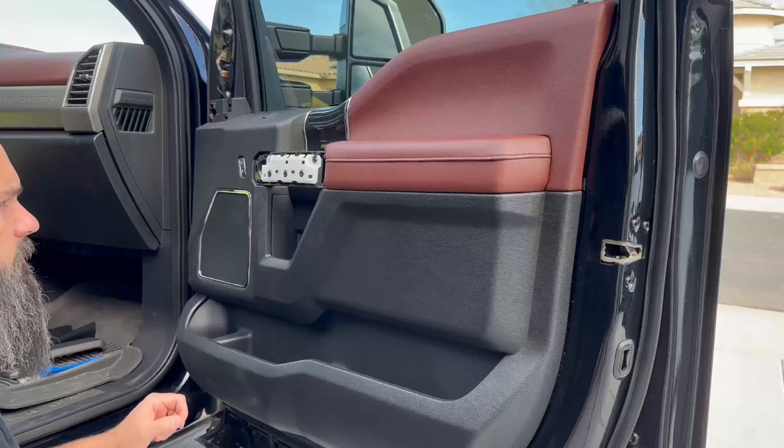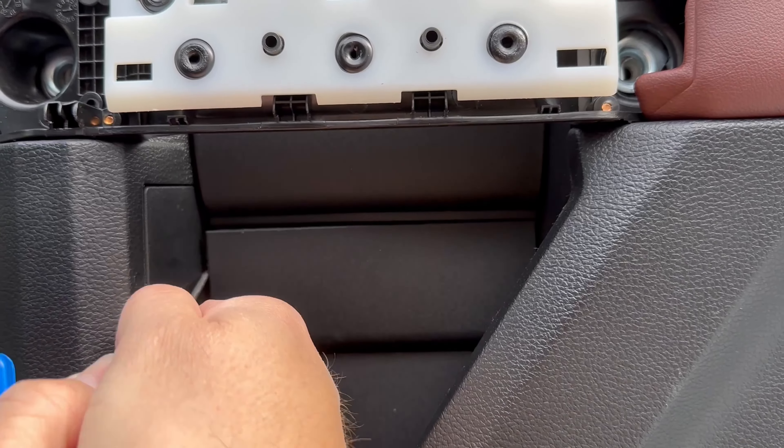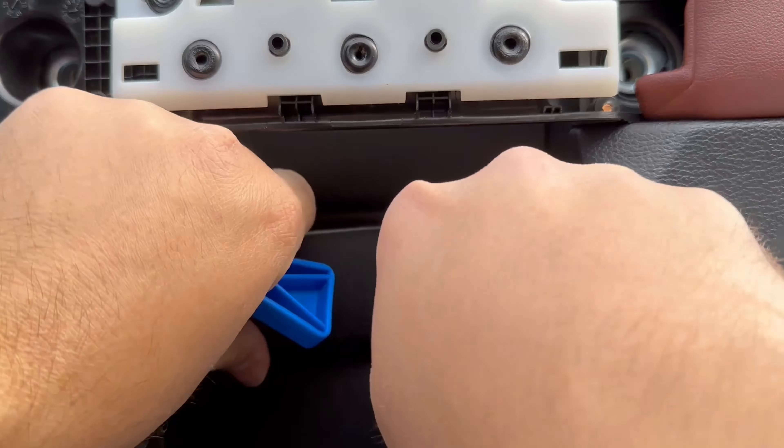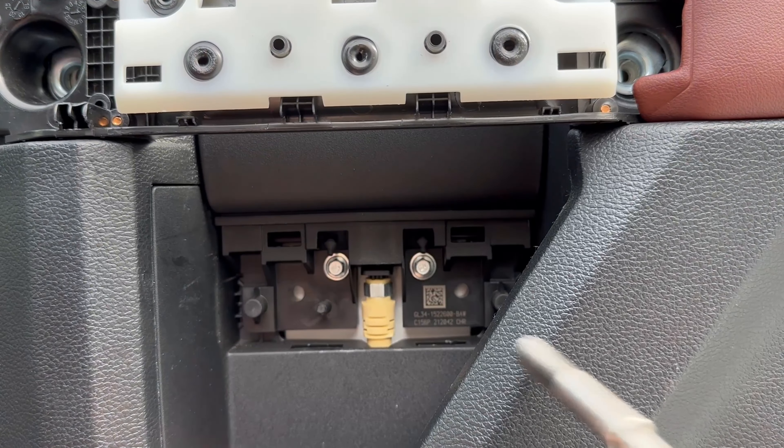There are two screws that hold the handle portion, and there are two more here under this plastic clip. There's not a lot of room to get in here; you've got to work yourself gently to pop this one out. There are our two plastic clips and our two more screws.